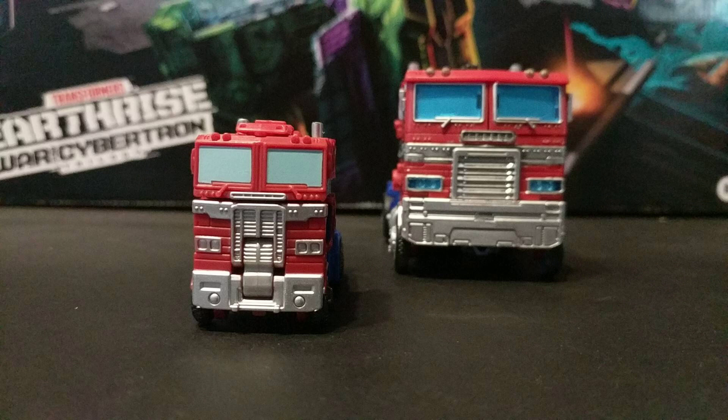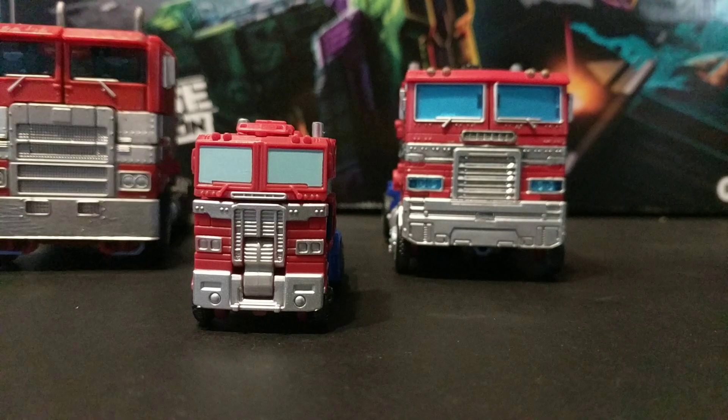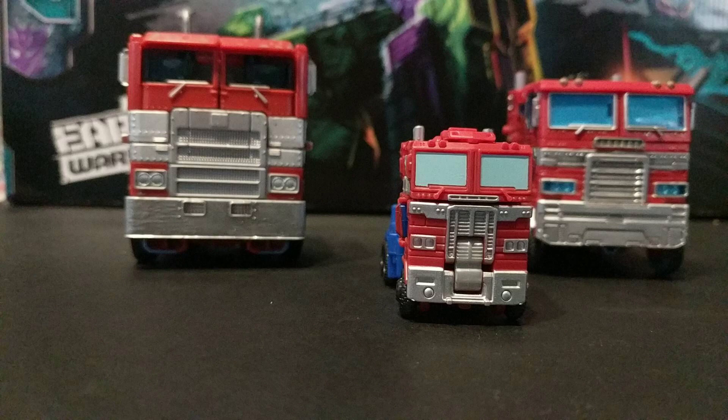Speaking of Earthrise Optimus, this figure seems to be mostly modeled after him, but he has a lot of weird traits from other Optimus Prime figures released recently. The proportions of the cab look much more like the Studio Series 38 figure, which was a bit more of a realistic-looking truck, so it's probably accurate, I guess?